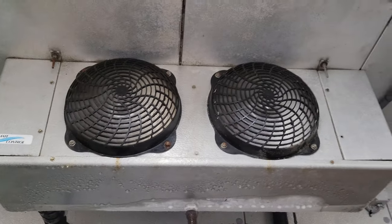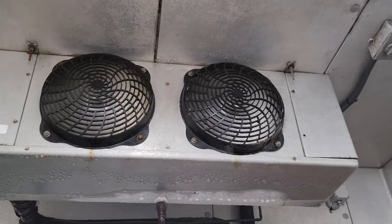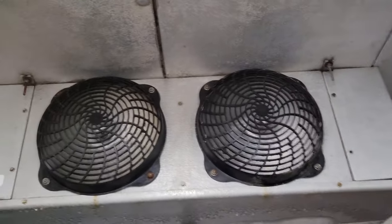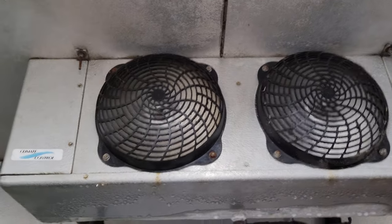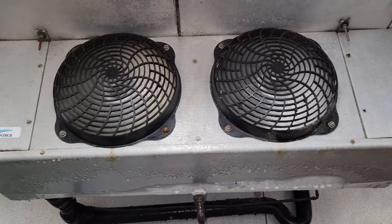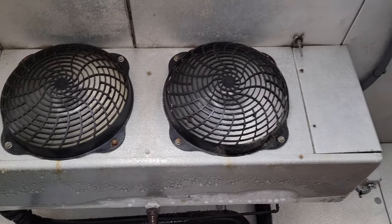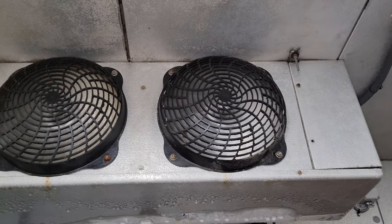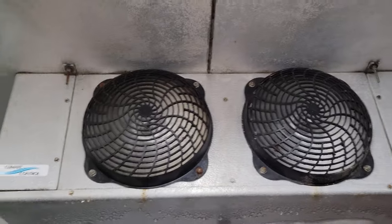We've got a call on a walk-in cooler not working — the coil is completely iced up. We're going to get this shut down, defrost it, and figure out what caused it to ice up. Funny story: I was just telling my apprentice that this exact evaporator coil I installed about 10 years ago. The manager back then was very cheap and wanted to de-ice it himself — he stuck a steak knife through the back of the coil.